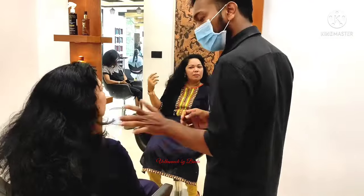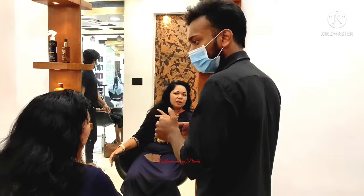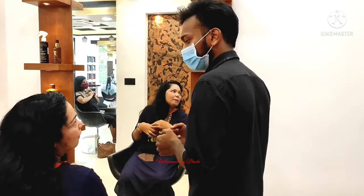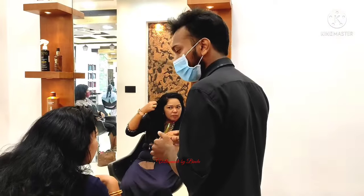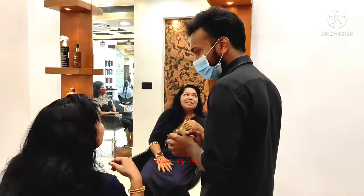I'm going to show you how to straighten the hair, smoothening, blow dry, keratin treatment. I'm also going to show you how to deal with frizzy hair and damaged hair.